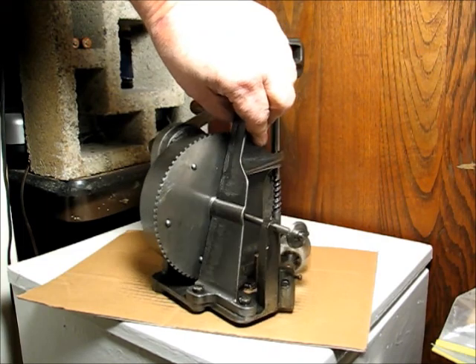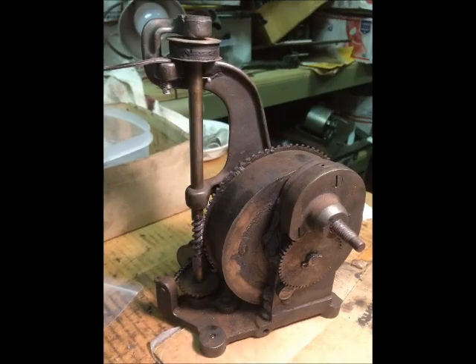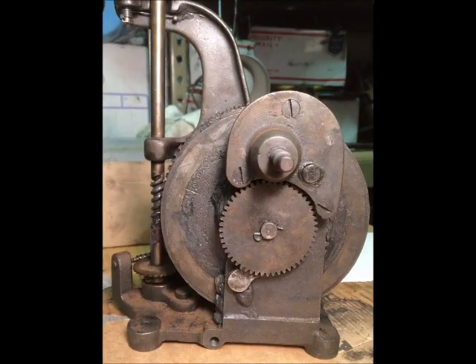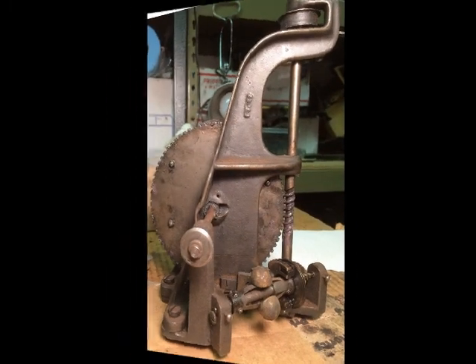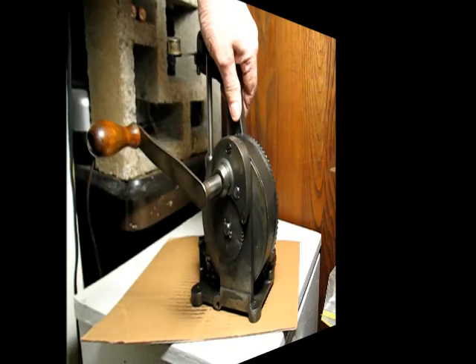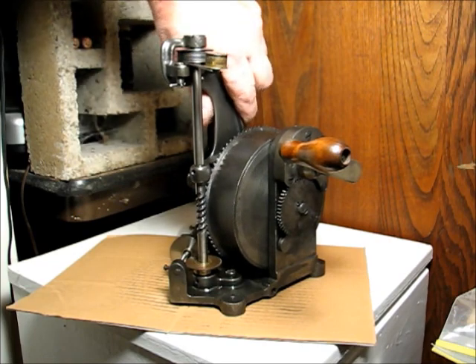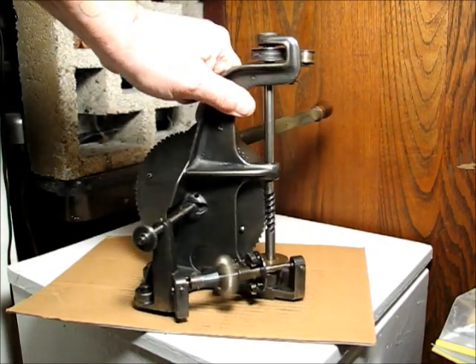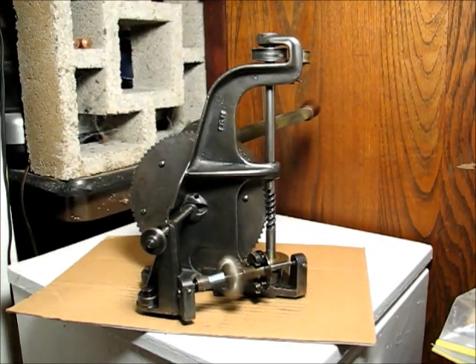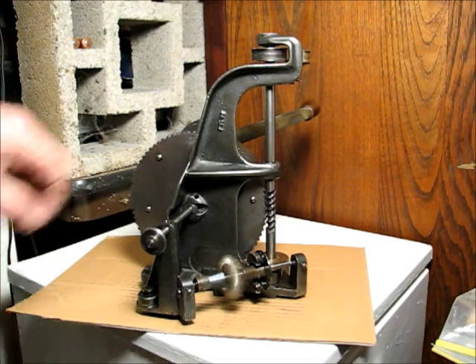I'm very happy that this turned out the way it did. I had my doubts when I first saw the motor — it was kind of raggedy looking — but everything was there, it just needed to be cleaned and tuned and re-greased. I put new grease in the springs and now it runs really well. I'm very happy.